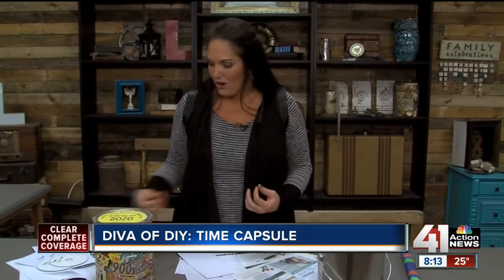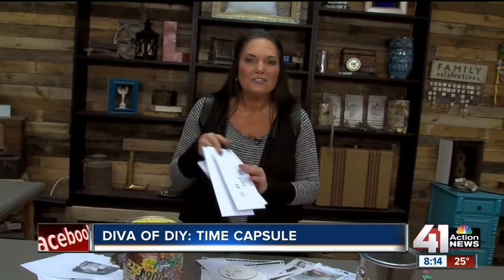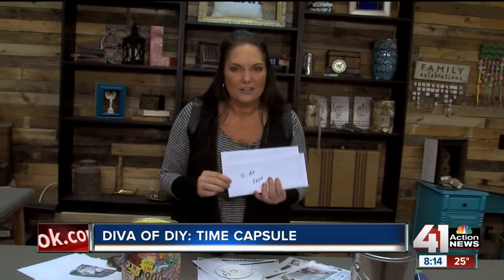There are different things that you can put in this — you personalize it for your family. The things I like to put in my time capsules are CDs that have family movies and pictures. I love letters from mom and dad, letters from grandma, and I also love when they write a letter to themselves.